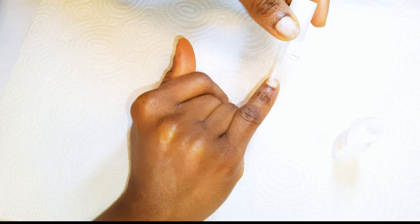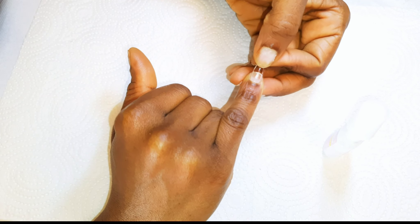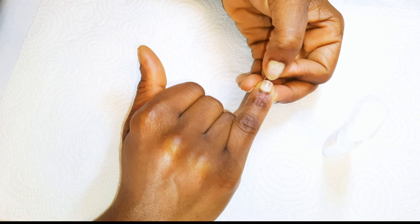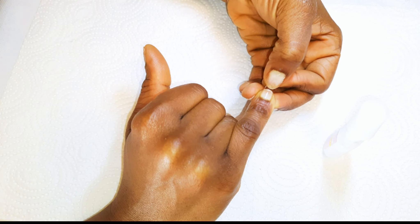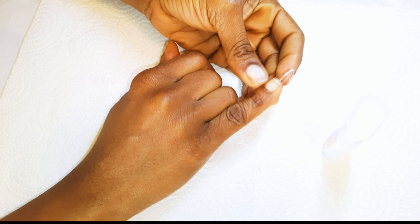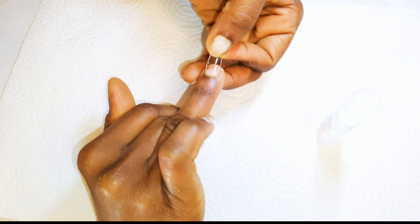I would like to start from the pinky and work my way upwards. I'll hold it in place for about five seconds. After five seconds it dries up, and I'll just go ahead and work on the rest of the nails.